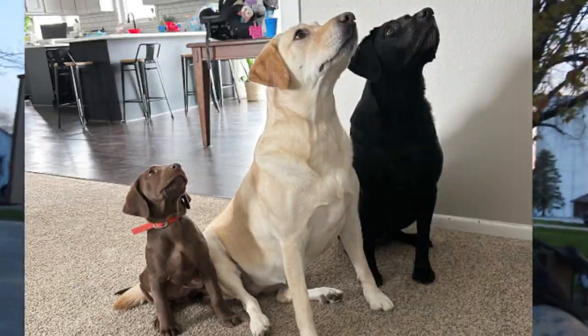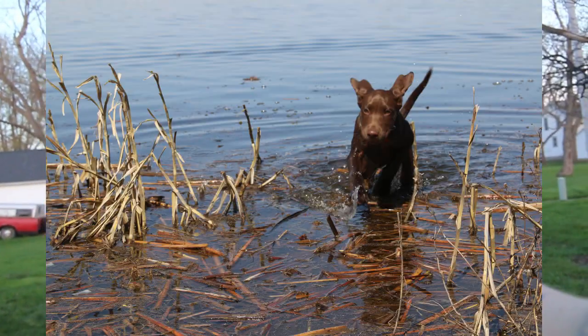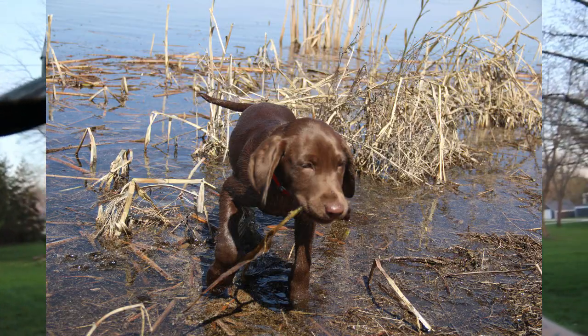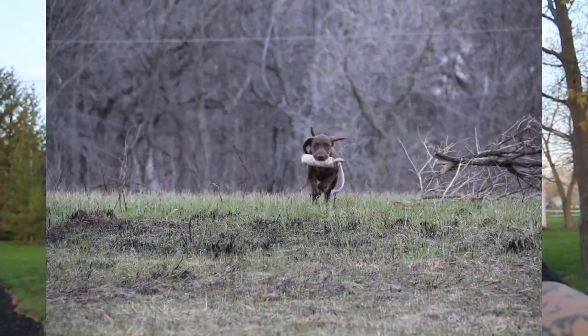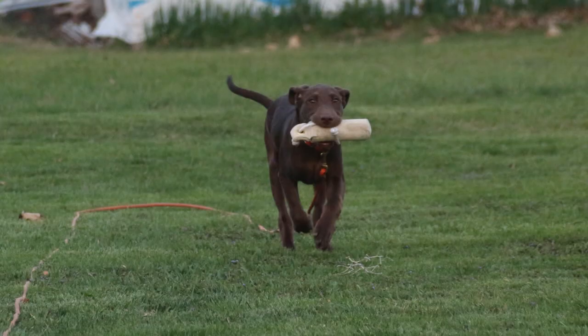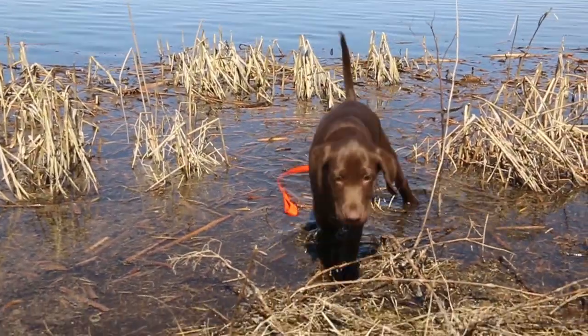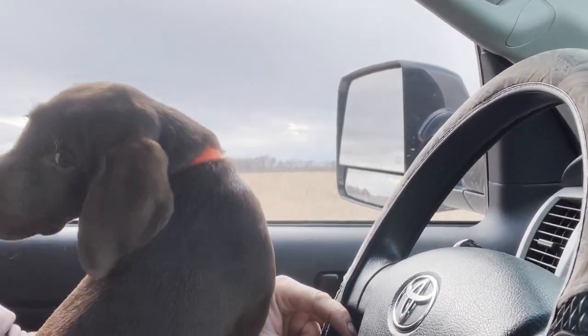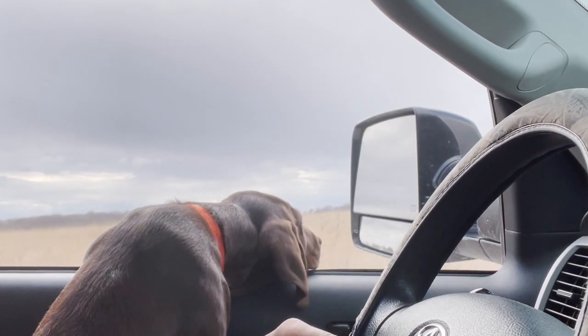I just wanted to end the video by showing all the fun stuff me and Kobe have been doing together, some progress clips and extra footage. Kobe is just part of our family. It's sad to think about, but he's only here for ten to fifteen years — that's what they say a lab lasts. I want to have videos to look back on and see him as a puppy, because from eight weeks to now he's already grown a ton. Anyway, here are the videos — thank you all for watching, stay tuned because we've got a bunch more training videos to come.